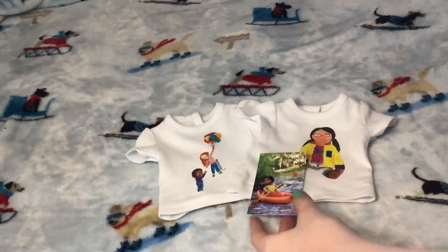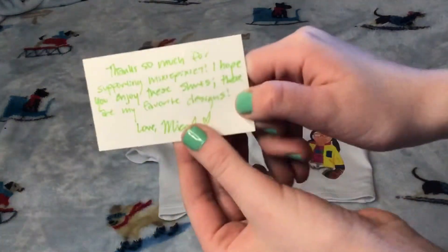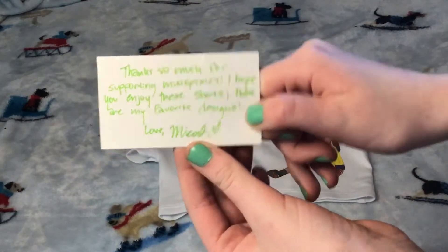First, there's a card that says Mixie Pixie 7. It has a picture of Jess on it, and on the other side it says: 'Thank you so much for supporting Mixie Pixie 7.' These are my favorite designs — love it.